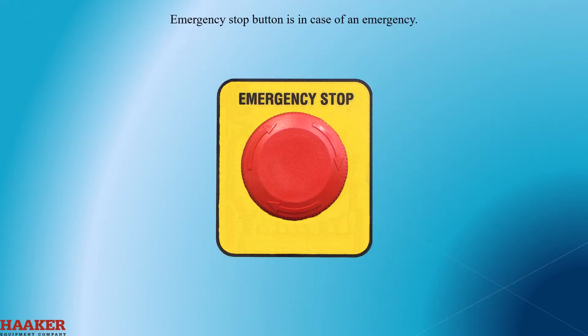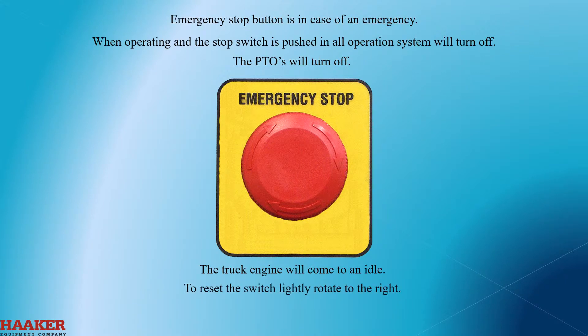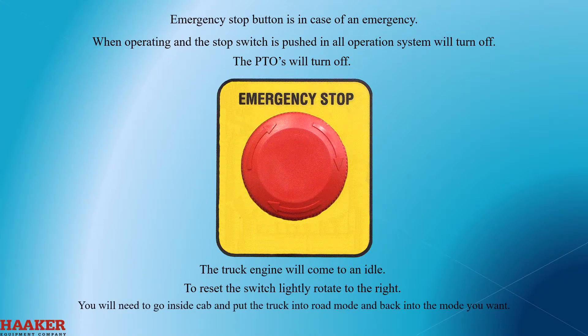The emergency stop button is in case of emergency. When operating and the stop switch is pushed in, all systems will turn off. The PTOs will turn off and the truck engine will come to idle. To reset the switch, lightly rotate to the right. You will need to go inside the cab and put the truck into road mode and back into the mode you want.